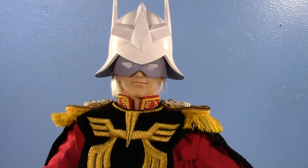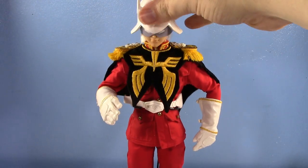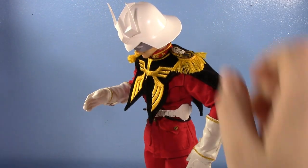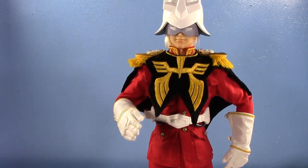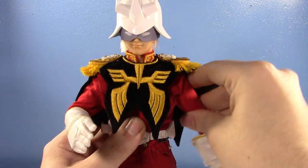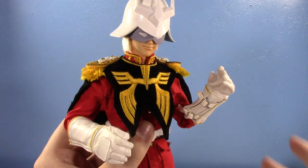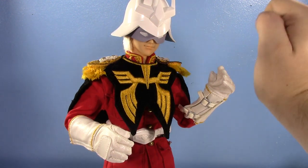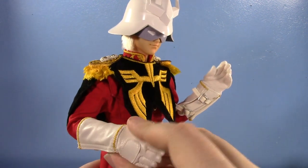Let's talk about articulation, because he's actually very well articulated, especially for a figure as old as he is. His head is on a very nice ball joint — you can have it looking up a bit, looking down a lot, and tilting. His shoulders are on butterflies and can move out. He does have a double-jointed elbow and a bicep swivel. His wrists can swivel in different ways — one going in and out, another going up and down.